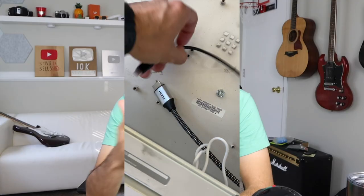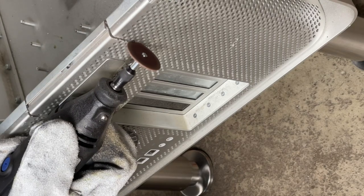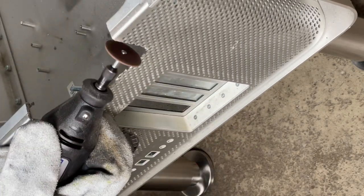Everything was coming together, and then there had to be one more issue. When I slid in the screen and wired everything through the case, the wires ended up getting in the way and I couldn't put the top all the way on. I took this as a sign that I needed to cut more metal, so I took out the Dremel again and got to slicing. After that piece came out, everything fit together perfectly.